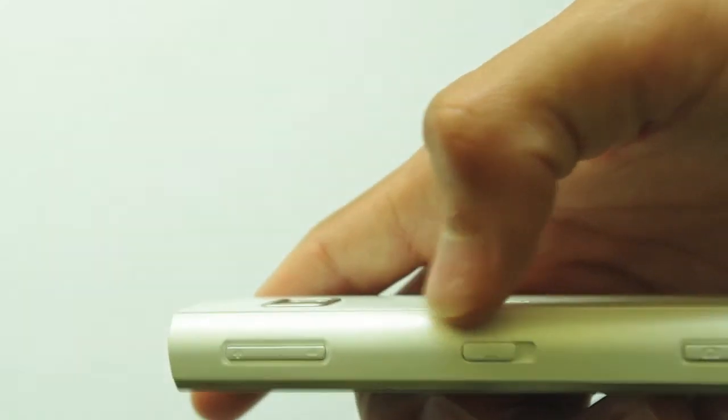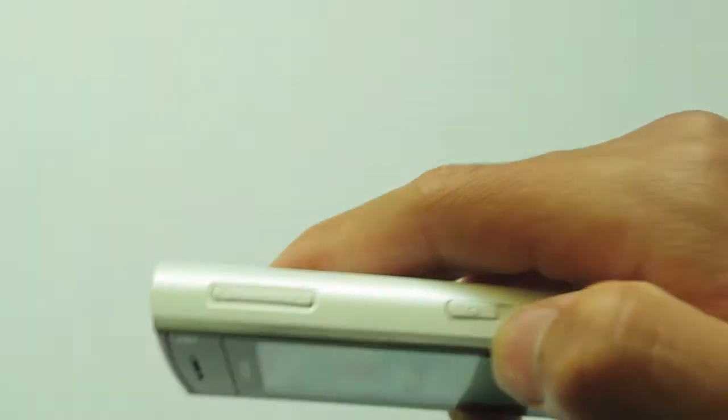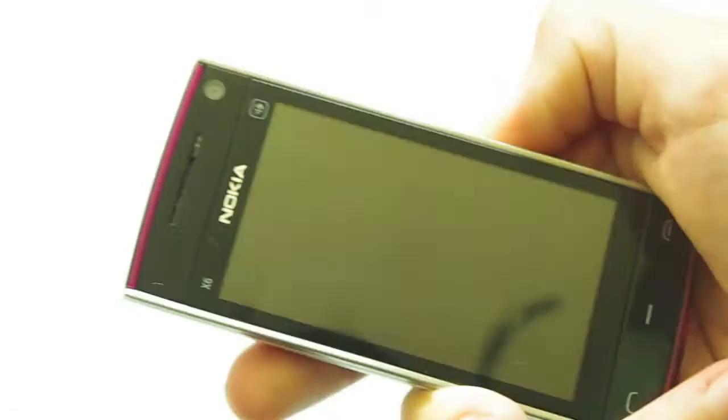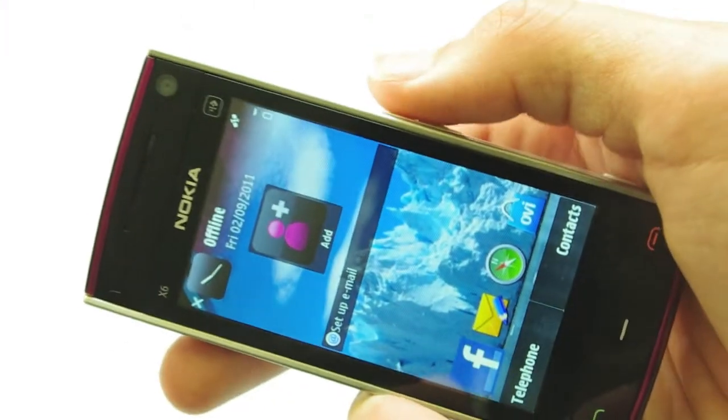On the left we have the standard up and down volume buttons, and here we have a very interesting button — the lock button. You just slide your hand down the side; it's retractable and pops back into place. It's used to unlock and lock the phone, and it seems the most natural way of doing it as opposed to pressing and holding other buttons — you just slide your finger across.